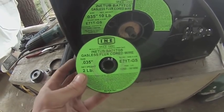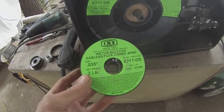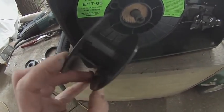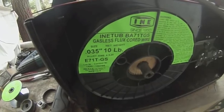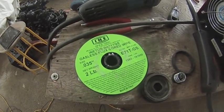Here's what a normal spool of wire for this machine looks like — it's two pounds. They're now up to twenty-one dollars per two-pound roll. This is ten pounds and it's seventy dollars, so the equivalent in this would be a hundred and five dollars.